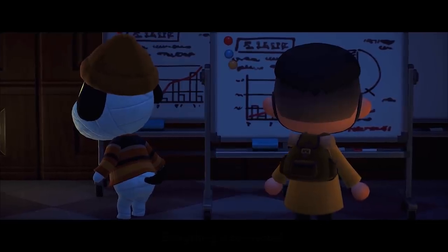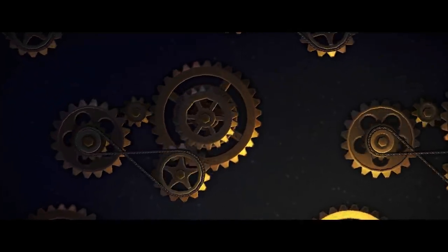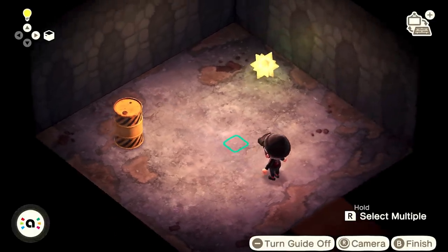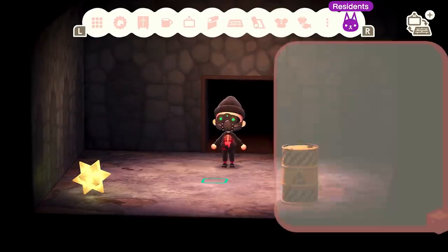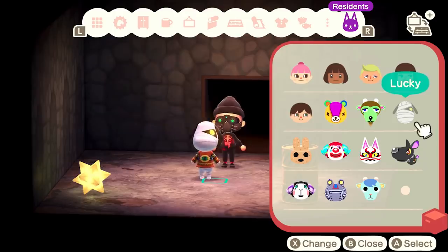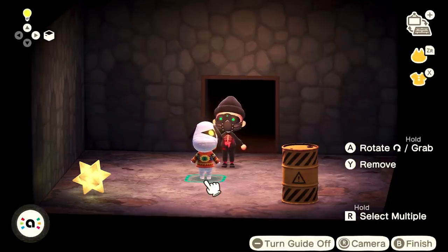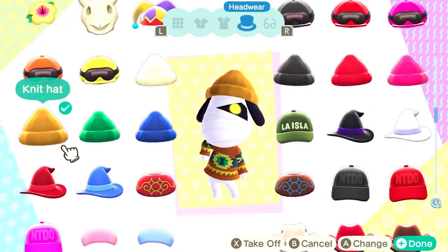The next thing we're gonna recreate is from the New Leaf Thriller trailer. This one follows the story of a boy and his friend Lucky as they travel through time. I have one Yellow Caution oil barrel set up and one Nova Light. I'm just gonna bring out Lucky from our residents' roster. You'll notice I have several human villagers on my list, and that is because I have multiple accounts set up on my Switch — that way I have a few background actors at my disposal. We're just gonna give Lucky a hat because why not? I mean, freaking adorable right there.